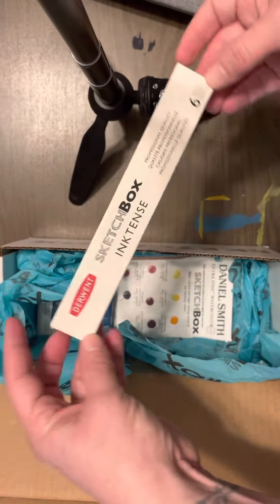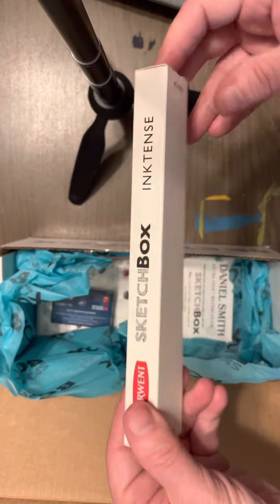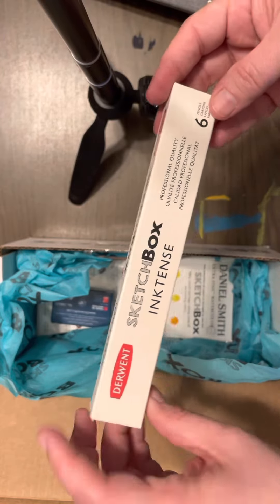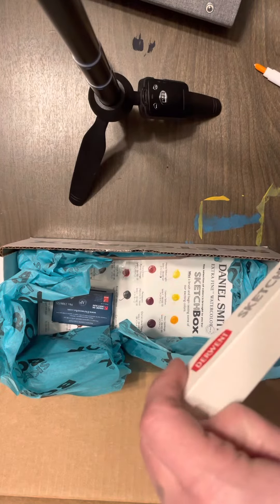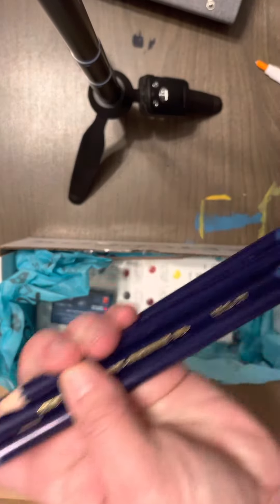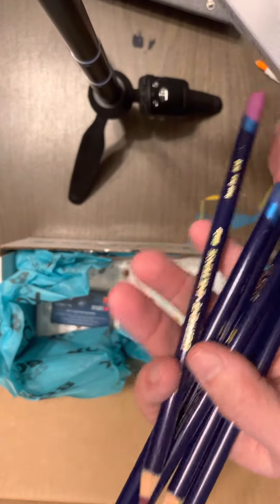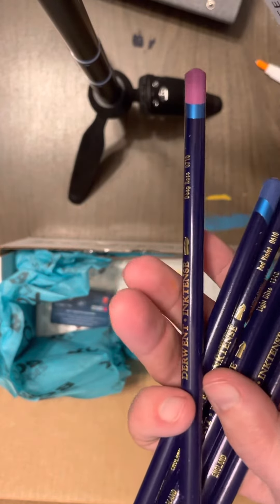I got the ink tints. They're the custom set for Sketchbox for pencils — I think these are colors that don't usually come in the sets. Yeah, I don't have any of these colors.